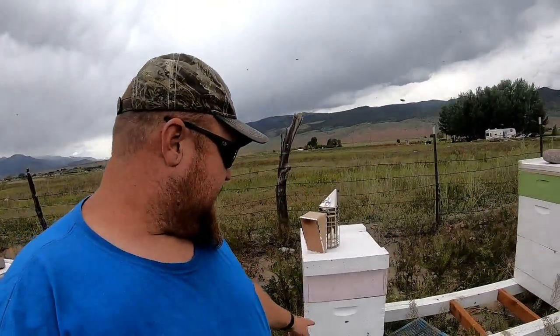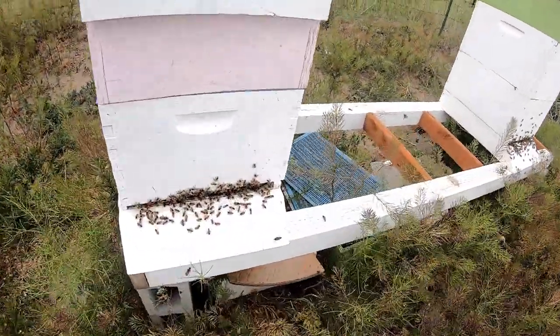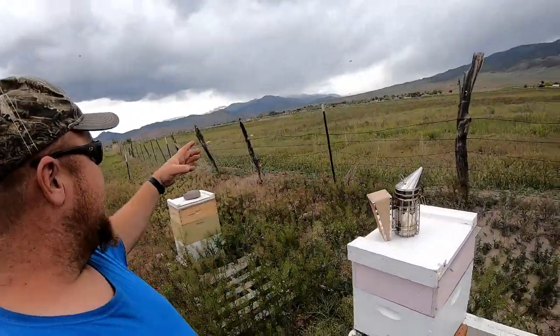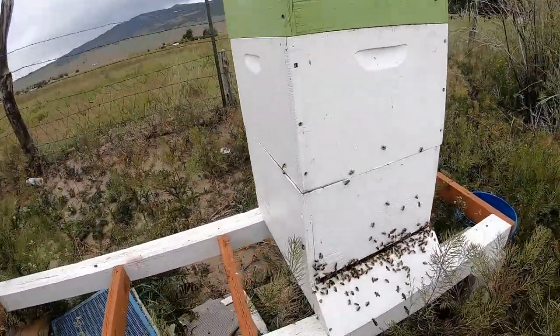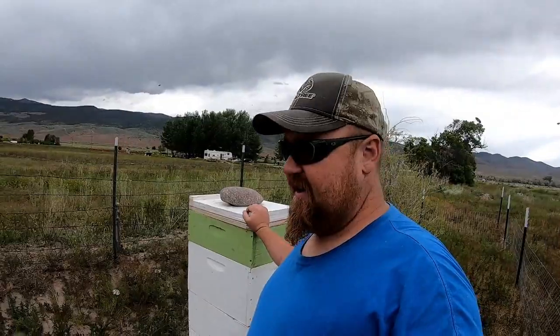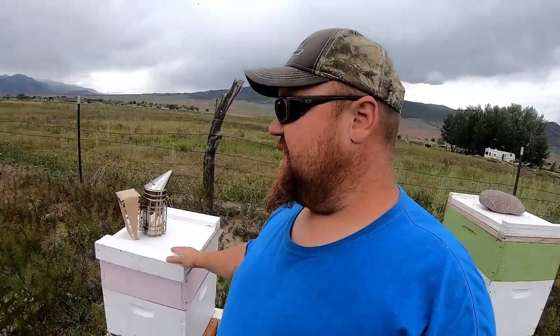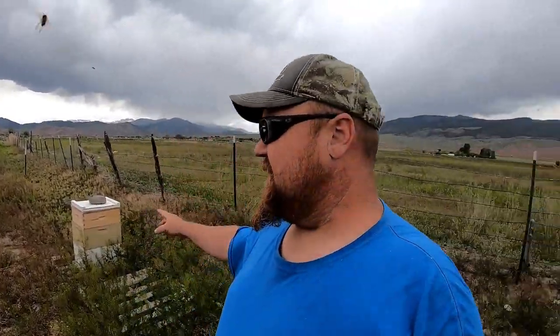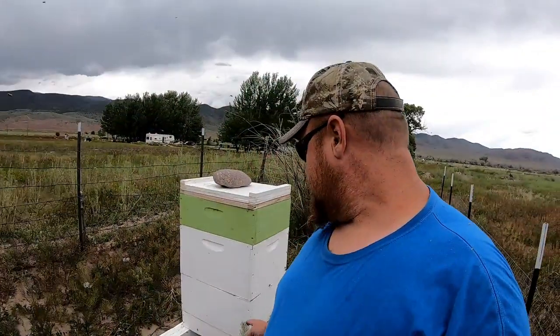Here we are into the main bee yard. I think I want to rob this one — it seems pretty packed. Of course they do that a lot when it's overcast and about to rain; they all come in at once. I've already stolen two frames out of this one, and a couple out of that one over there. I've been moving towards single boxes — I think it's better, I like it better than the doubles.